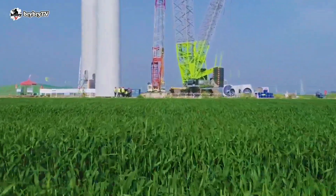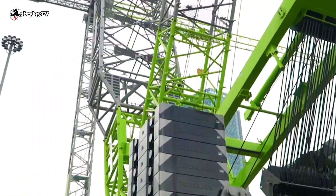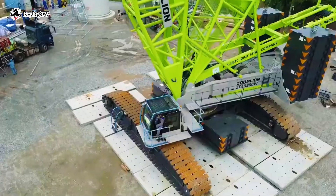Welcome back to BriBriTV, where you can learn some crane basics and crane theory. And for today's episode, let's talk about the ZCC 9800W, built by Zoom Lion.